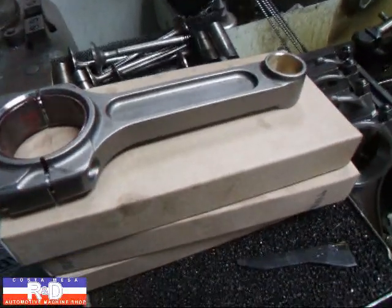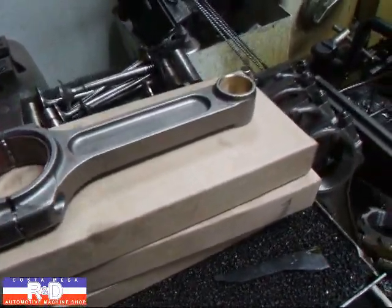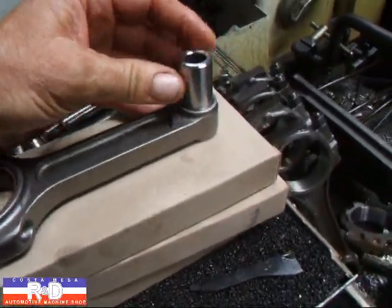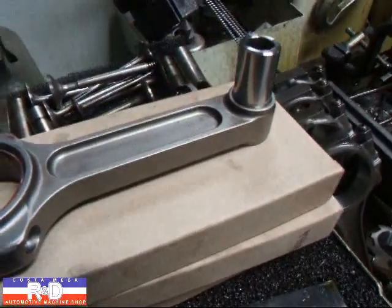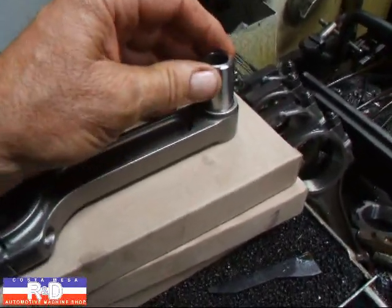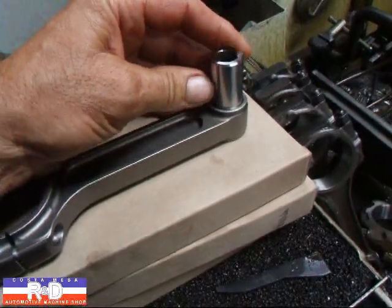A lot of you guys use the I-beam and H-beam rods in your engines, and when you receive them you find that the pin is a little bit tight. There should actually be about three to five ten-thousandths clearance between the pin and the bushing in there. So if you have to force the pin in, you've got a problem.